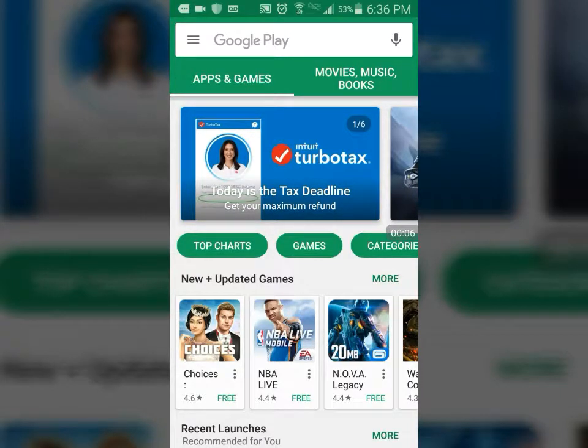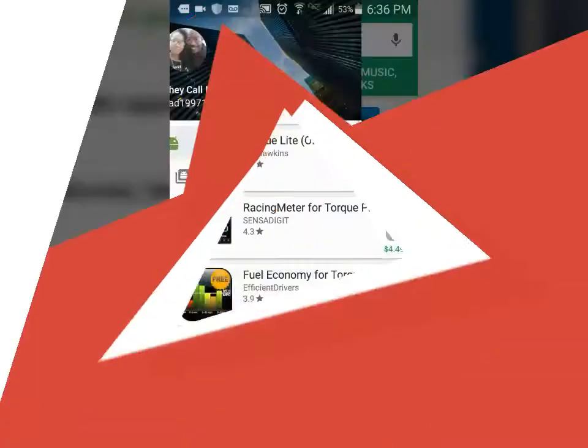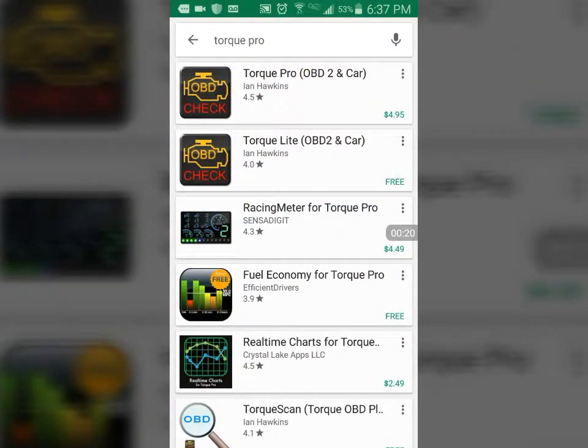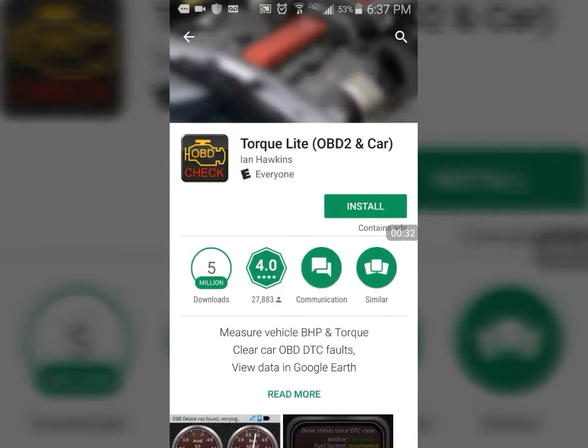Today I'm going to be using an app that I've actually downloaded before on my other phone. I'm using the Torque OBD2 app. I'm going to use the free version first. From what I want to use it for, I can use the free version.